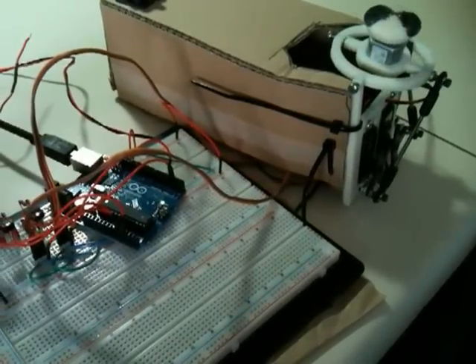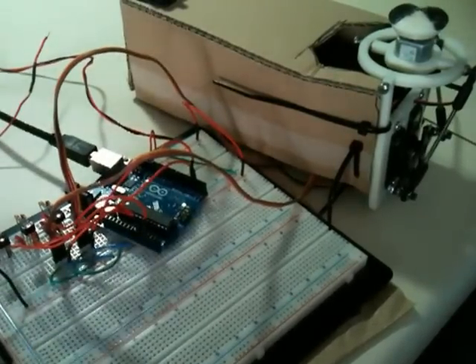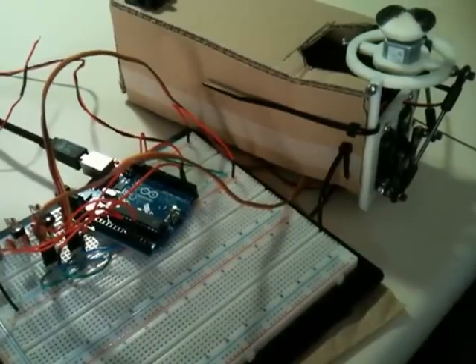I wanted to have this ready for this morning's Vancouver Robotic Club meeting, but the fates just weren't with me. Anyways, let's take a quick look at the code, and then I'll leave you to get on with the rest of your day.